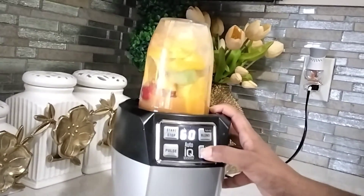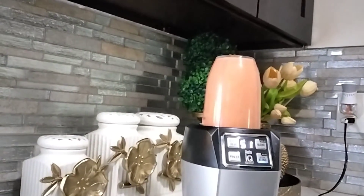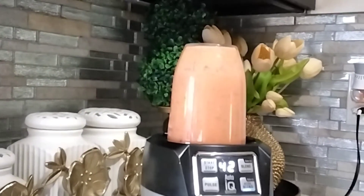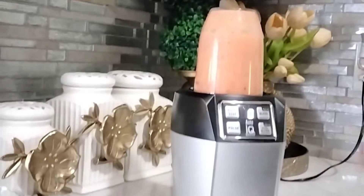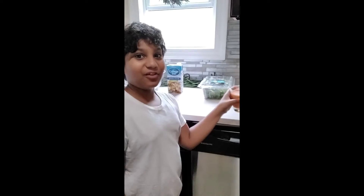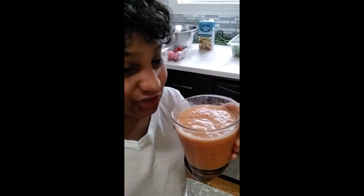Okay, it's in the blender. Now we're going to start. Oh, that looks really good, guys. You can see the strawberry. That looks really good. You can see the little chunks of strawberry floating on the top, and there are little chunks of ice too. But mostly all that red stuff — those are chunks of strawberry. I saw mango in there too. So let's see how this tastes.